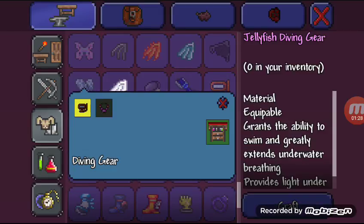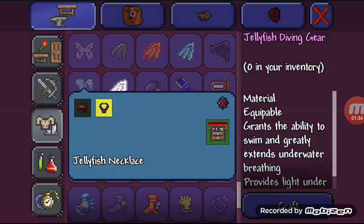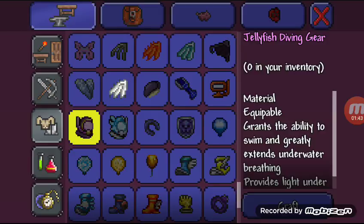Then you are going to need to make a Jellyfish Diving Gear. Using the Diving Gear that you just made, combine it with a Jellyfish Necklace at the Tinkers Workshop, which you can get from the Goblin.